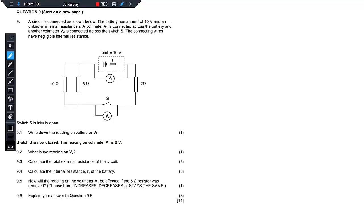We have question nine, still on electric circuits. It says a circuit is connected as shown below. The battery has an EMF of 10V and an unknown internal resistance R. A voltmeter V1 is connected across the battery and another voltmeter V2 is connected across the switch S. The connecting wires have negligible internal resistance. Switch S is initially open.